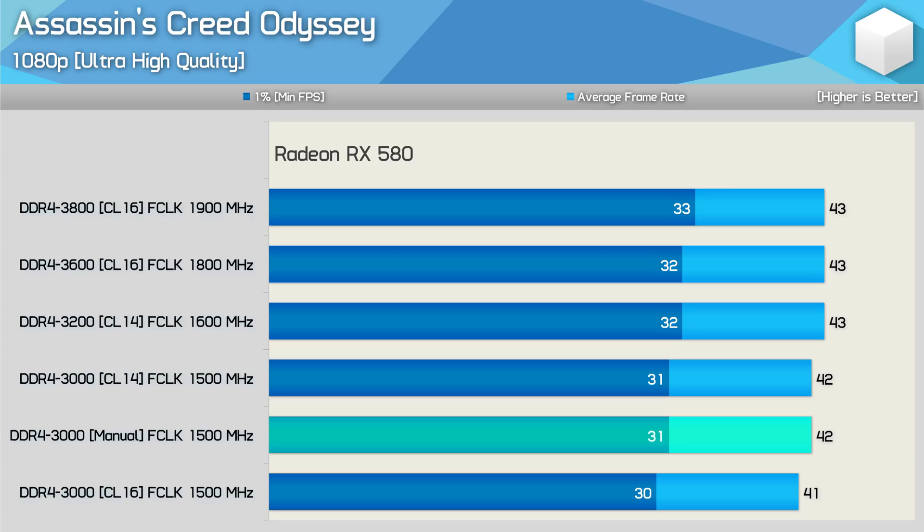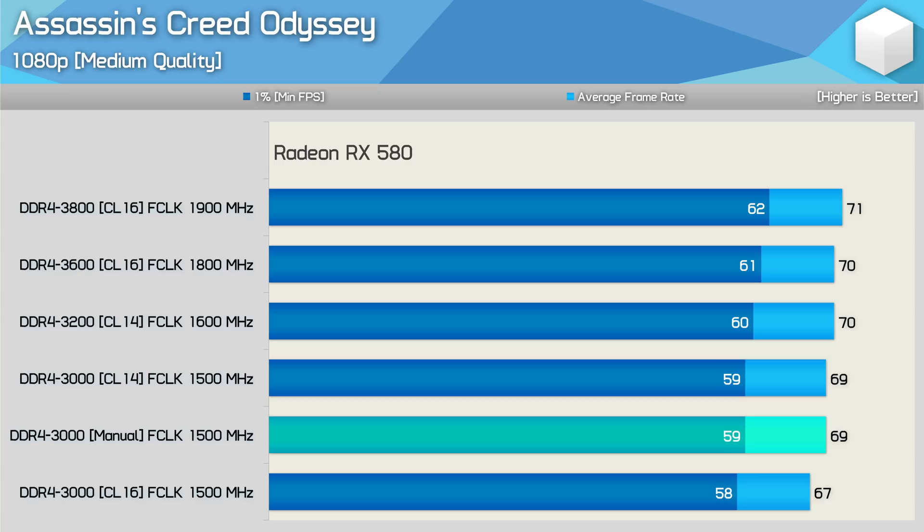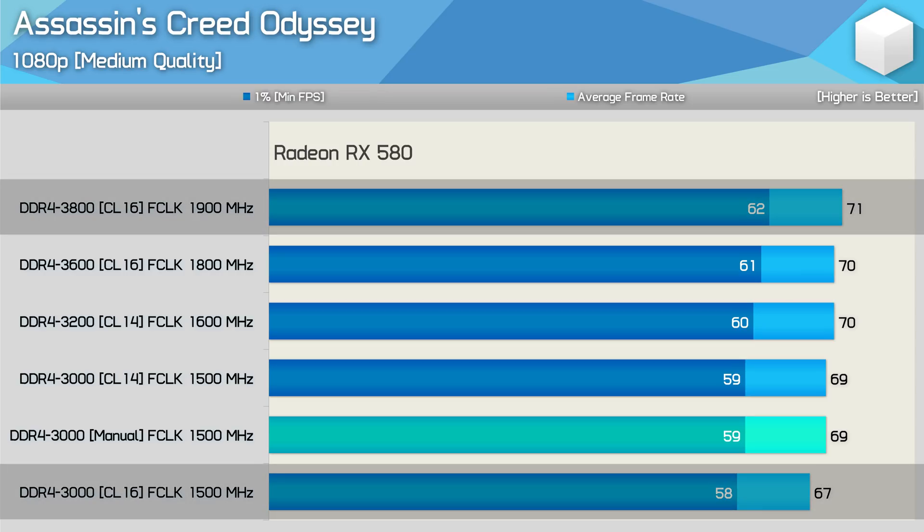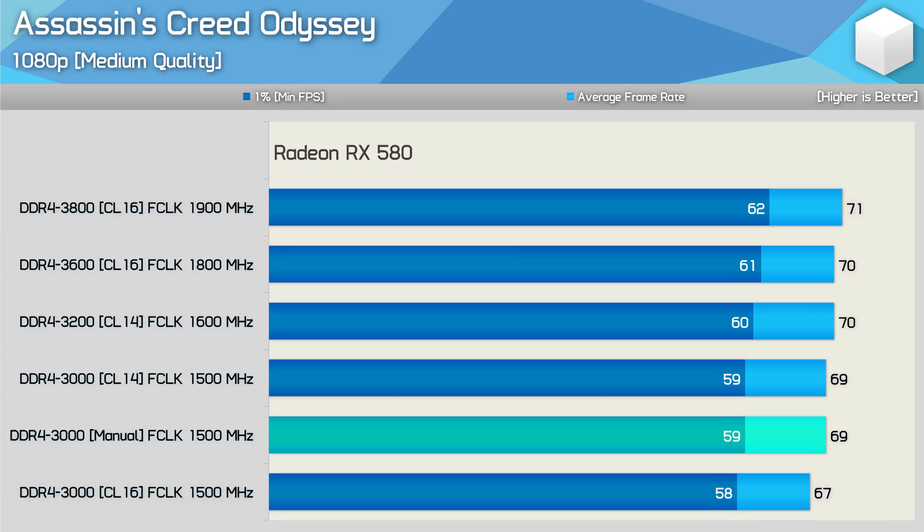With a Radeon RX 580 installed we're again heavily GPU bound, with slightly more variance than the RX 5700 but results largely within the margin of error. Even reducing to medium quality, we're looking at just a 6% difference between the absolute fastest and slowest configurations. When shopping for memory it's important to consider the graphics card you'll be using, as well as the resolution and quality settings.